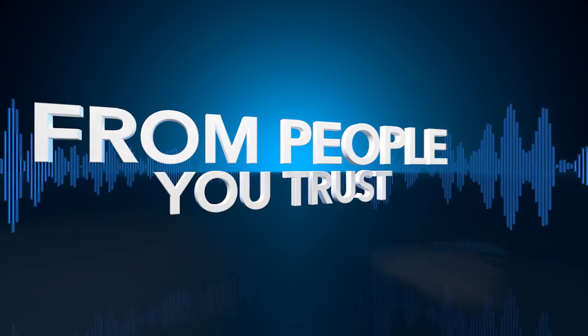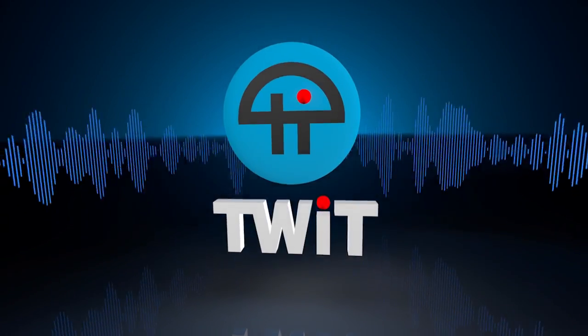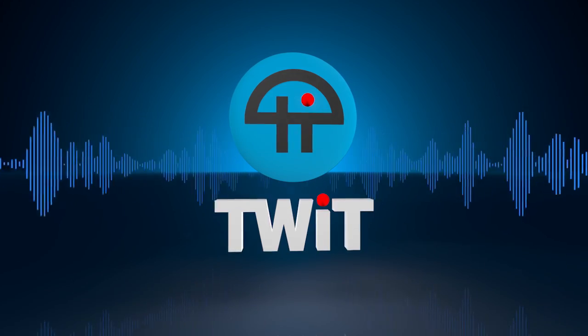Netcasts you love, from people you trust. This is TWIT.